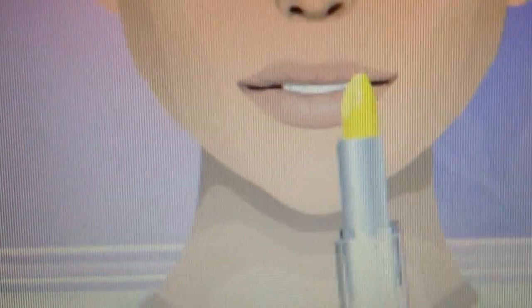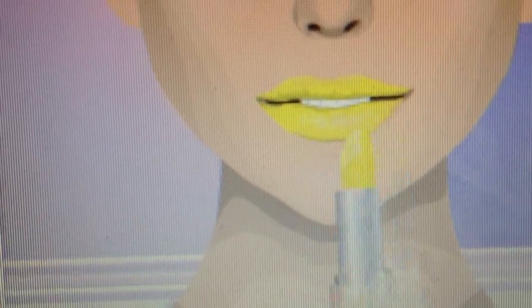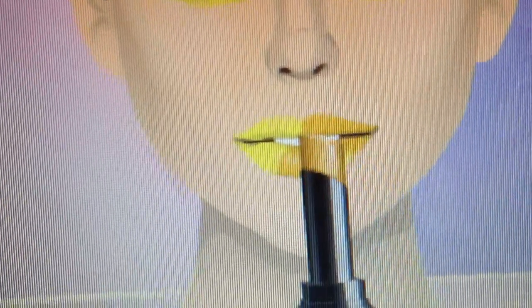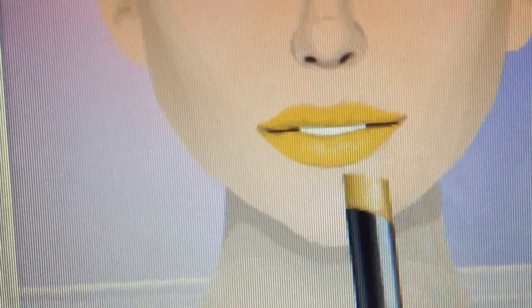For the lips, I'm going to use Summer Yellow lipstick. Then I can use a daffodil gold lipstick for a little bit, all over the lips.